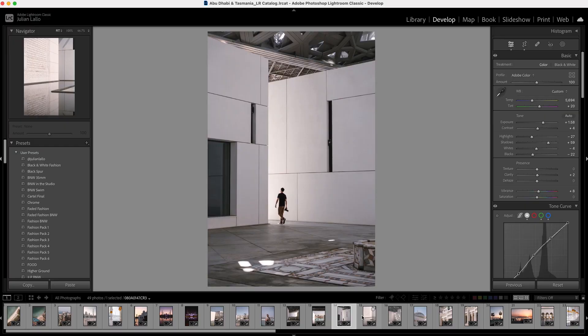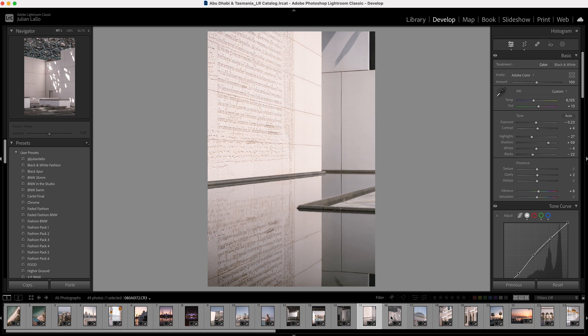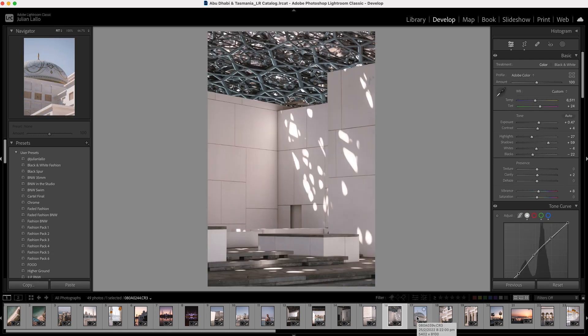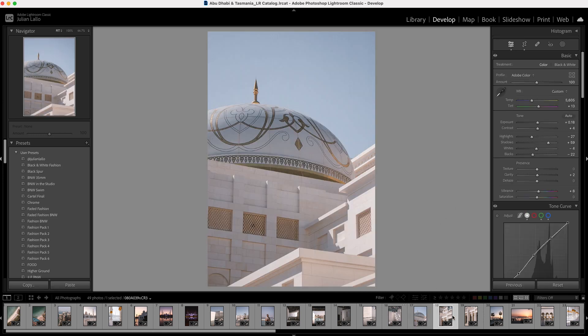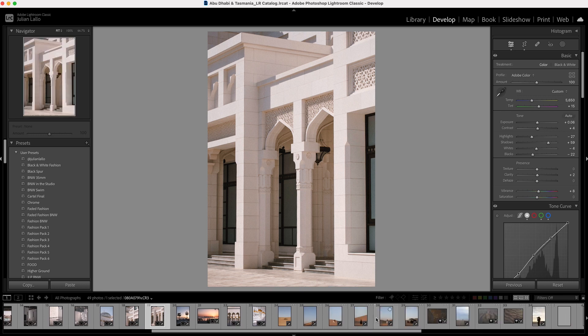Jumping back into Lightroom and looking at the edit itself, exposure and tint aside, I have to say that these images are pretty much spot on besides some minor adjustments I might make on individual images. Given the diversity of lighting and subject, I think it's really amazing how consistent they are. I could put any of these on my Instagram profile grid next to each other and the flow would be pretty much perfect.